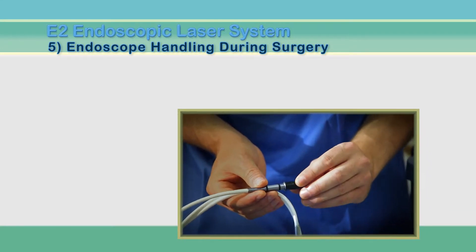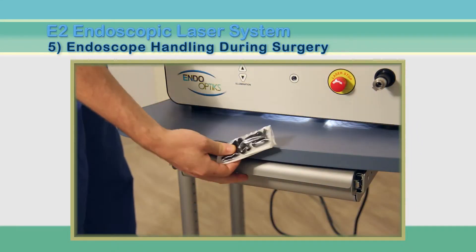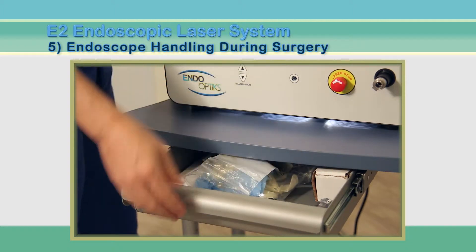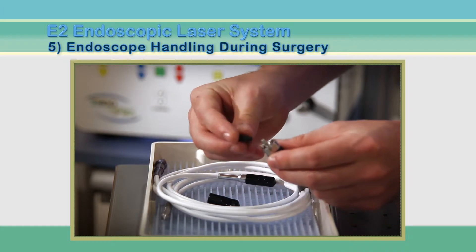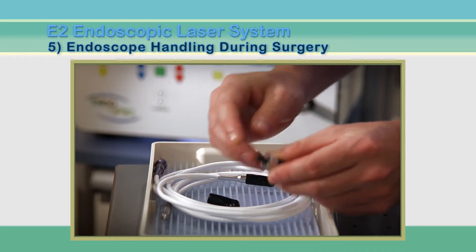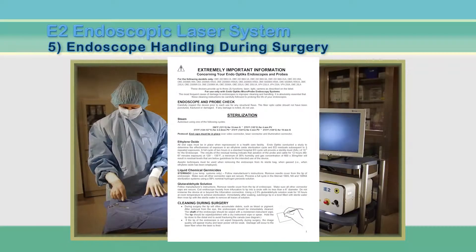Each endoscope box also includes extra protective caps for the ends of the endoscopes. Keep them near the unit in case caps are lost. It is important to cover the connectors when processing and sterilizing the endoscopes. Sterilization and cleaning instructions are included with each box.